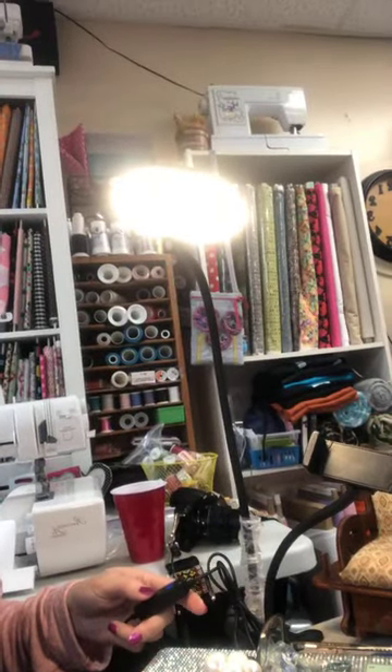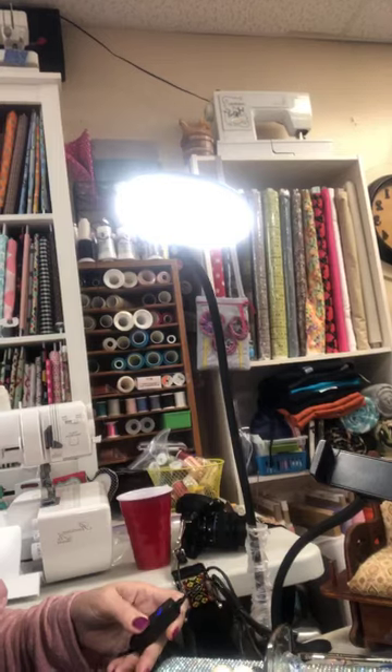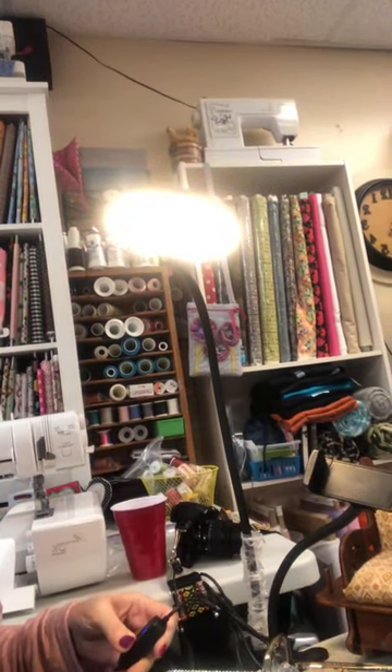See how bright this light is? I'm trying to remember how my daughter told me to change the color. Watch — I turned it off, I turned it on. You can turn it to like a blue — all different colors, depending on what mood you're in. I like it because I can put my phone in it and point directly down to my sewing machine. For the price, you can't beat it — $24.95 on Walmart.com.